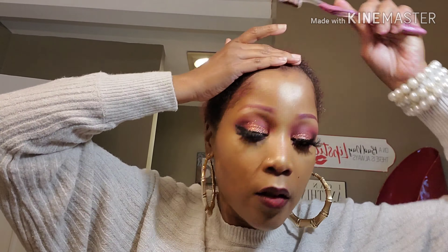We're gonna start by laying our edges down. We're using Eco Styler gel in the green bottle. Today we're using a lighter wig cap because we have a deep side part — we want it to look as natural as possible. I'm wearing my bamboo earrings today. We're gonna take foundation close to our skin color for that deep side part to make it look as natural as possible.